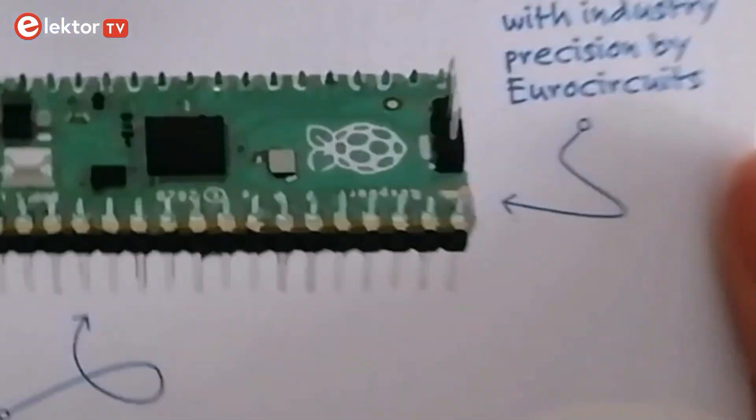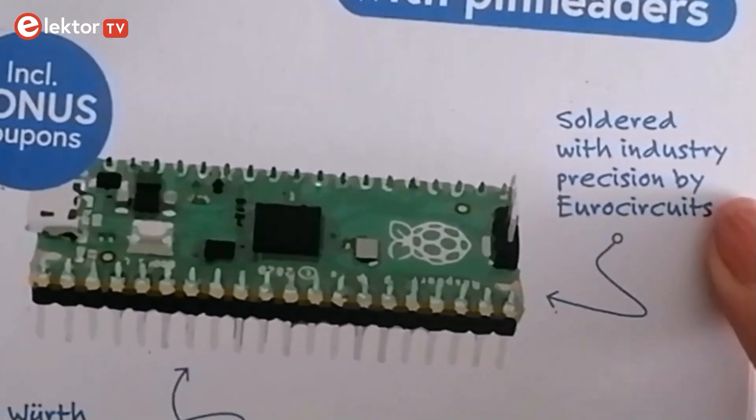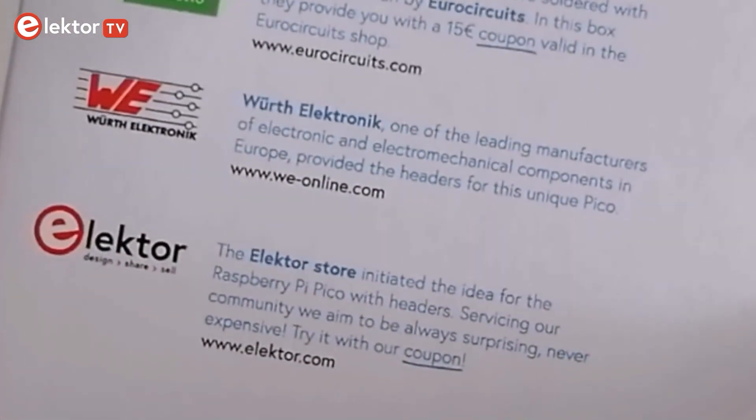As we can read on the box, Elektor offers you a Raspberry Pi Pickle with pre-installed pin headers. This is a unique version brought to you by Wurth Electronique, EuroCircuits and Elektor.